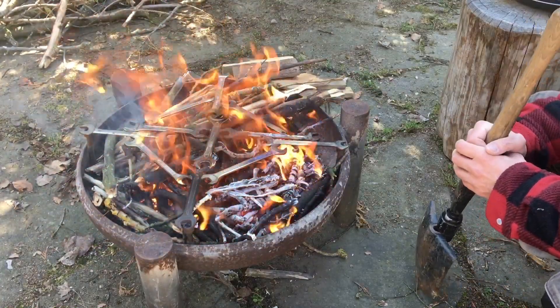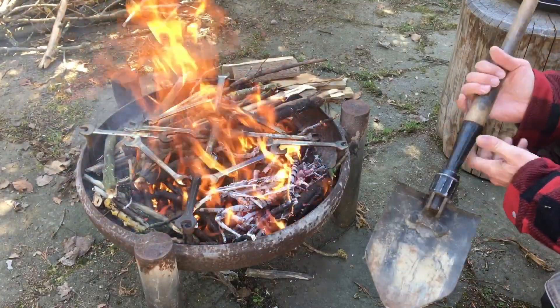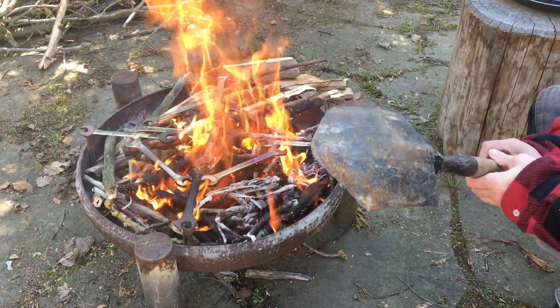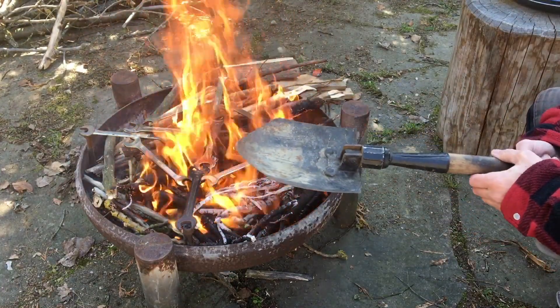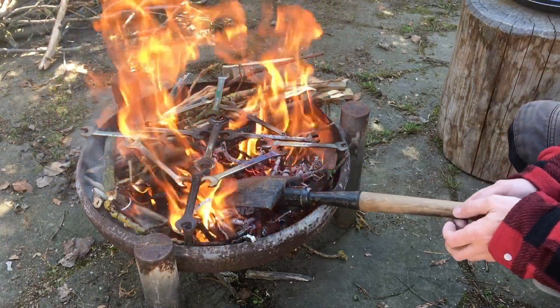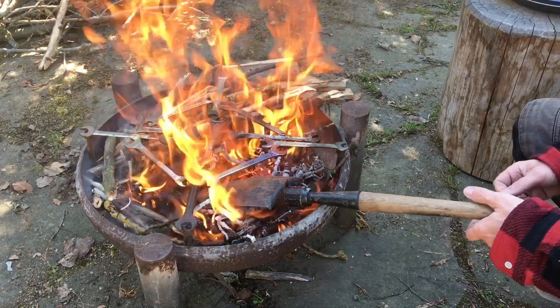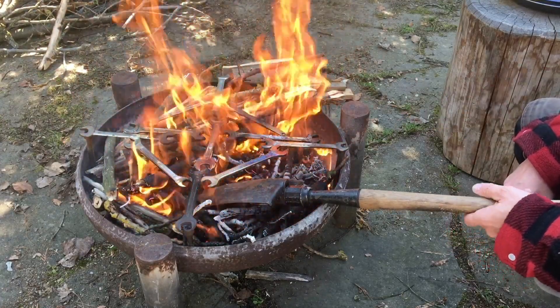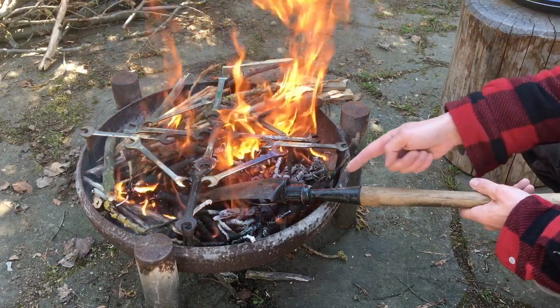So that I don't poison myself with my spade experiment, I just put it into the fire and burn it off because it's coated with some oil, paint, whatever. So I put it into the fire and when it's hot, then we cover it with a cooking oil, like you would season a steel pan.